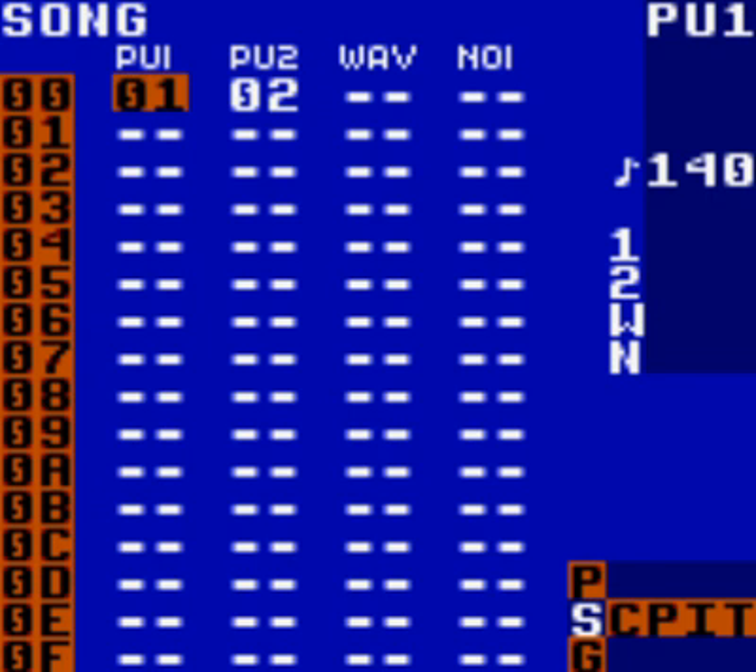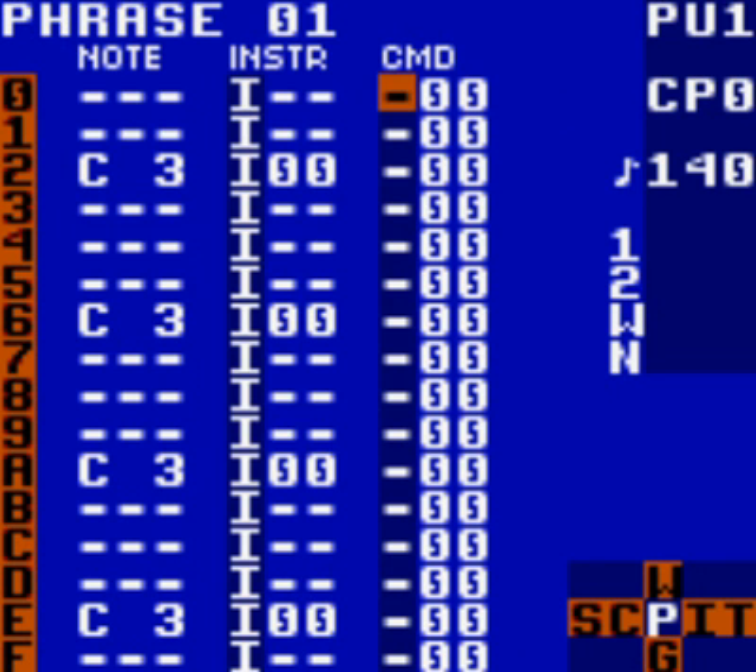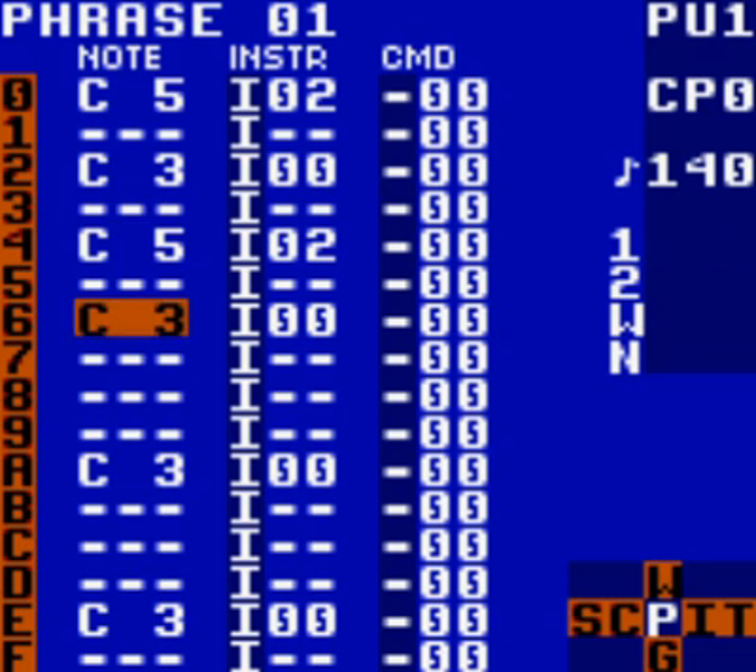Go to your PU1 channel in your first phrase. You're going to add notes. Change the instrument automatically to 02, because this will be your kick drum instrument. And you're going to change the note to C5. That's what it recommends. Then just add it to rows 4, 8, and C.